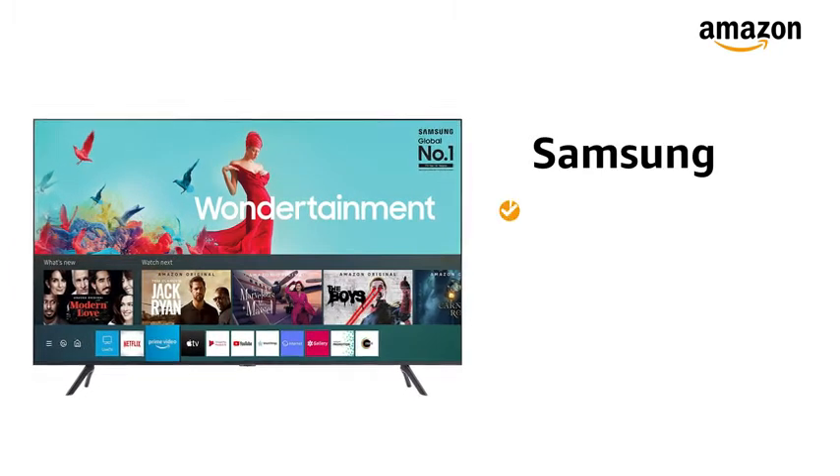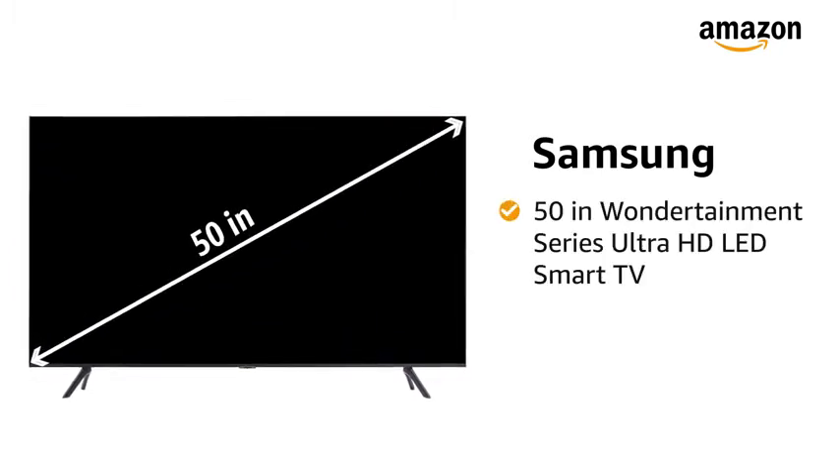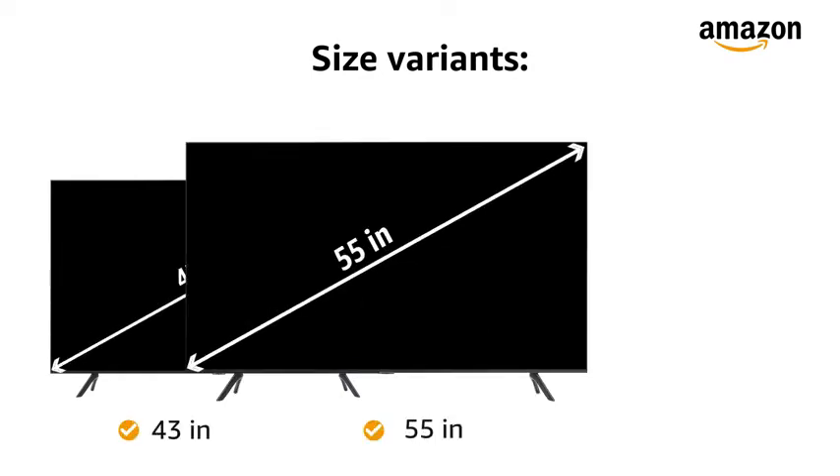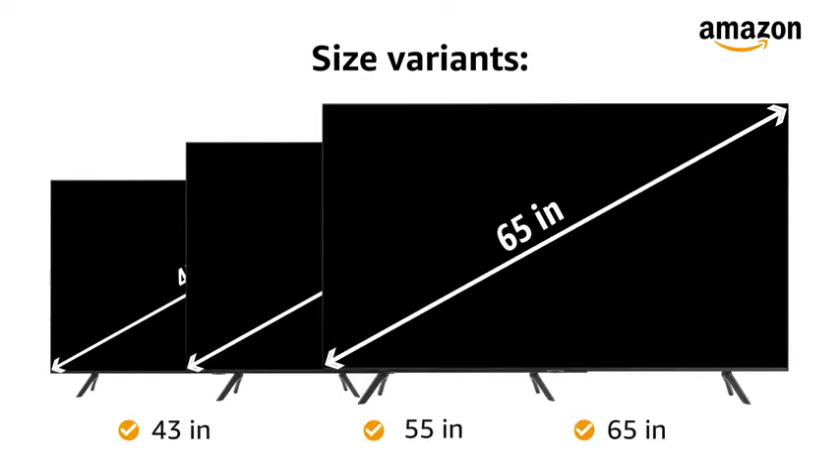Presenting Samsung 50-inch Wondertainment Series Ultra HD LED Smart TV in the color Titan Gray. This Ultra HD LED Smart TV also comes in 43-inch, 55-inch, and 65-inch size variants.